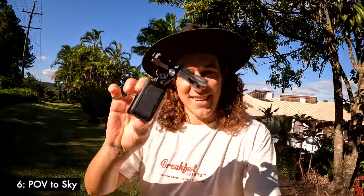This transition is called the 'POV to sky.' All you're gonna need is a bite mount and preferably a blue sky. We like to shoot this one in linear or wide — super view is going to make that match cut a little harder.